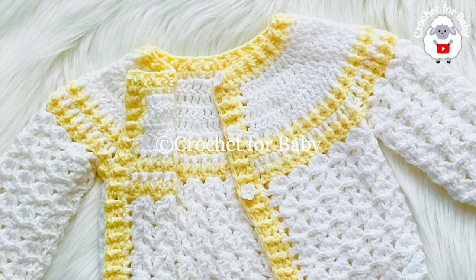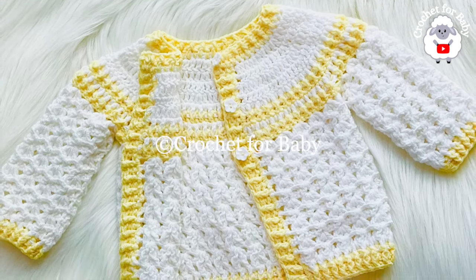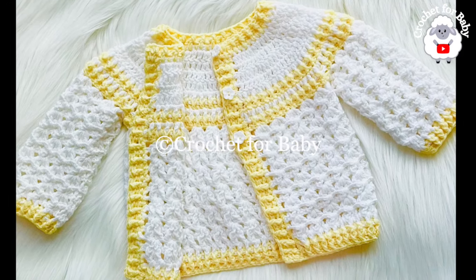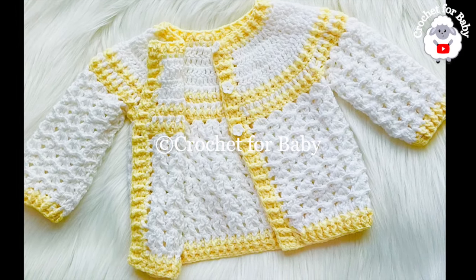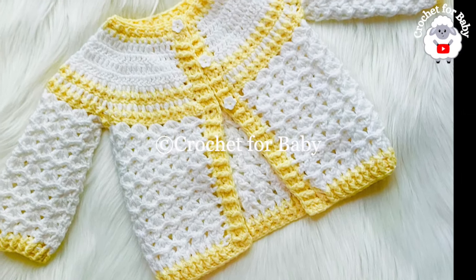Down in the information box I'll leave you some information on how you can make it smaller or bigger, so be sure to check that out. And as always, if you prefer a written pattern, check out my Etsy shop — I'll leave the link in the information box below. Thank you so much for your support.